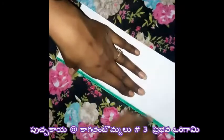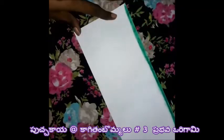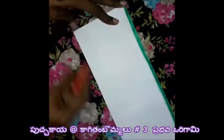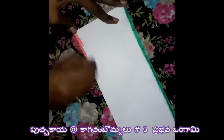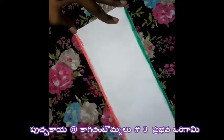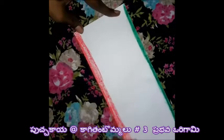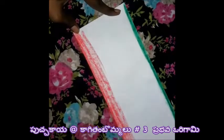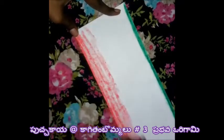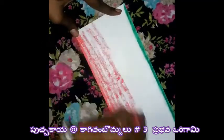Turn it. Apply red color. And the color paste will be applied. Use the color paste and put the color paste on.